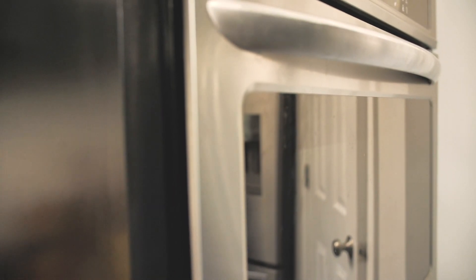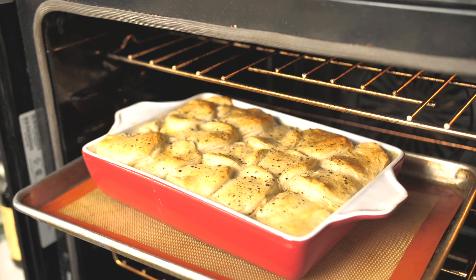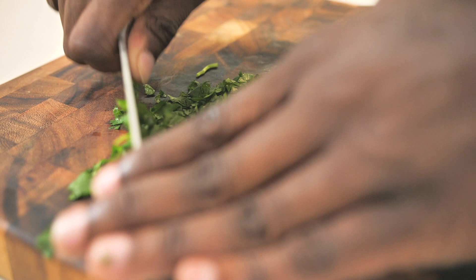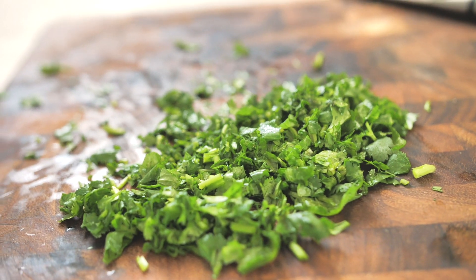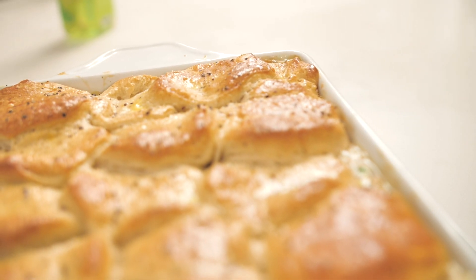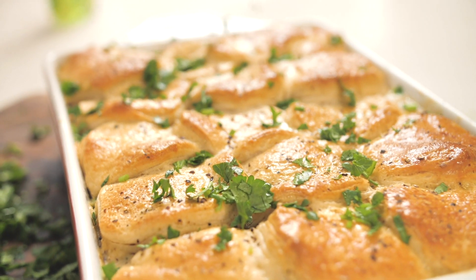Doesn't that look amazing? I could smell that chicken pot pie from the oven and I know it's going to be so good — I could smell the buttermilk biscuits too. I want something nice and green on top to really pop, so I've got some fresh parsley that I'm going to give a nice rough chop to, because don't you eat with your eyes too? Let me get in here and get some of this biscuit — I never met a biscuit that I did not love.